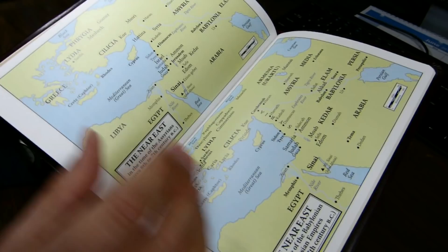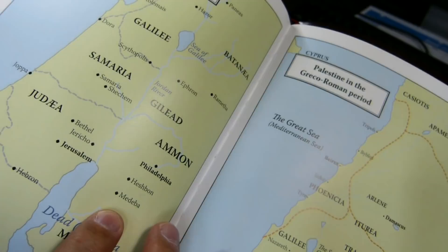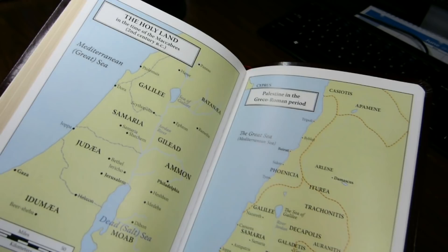The binding is sewn. You can see the stitches in the gutter between the maps — six lines of stitching here between the Holy Land and Palestine in the Graeco-Roman period.